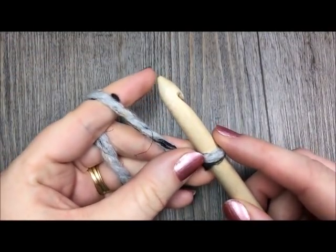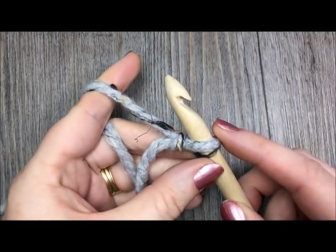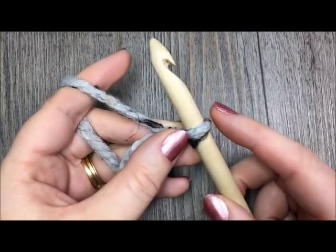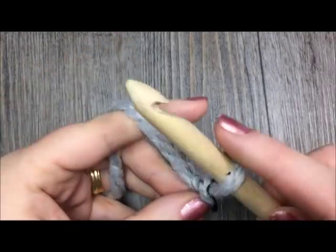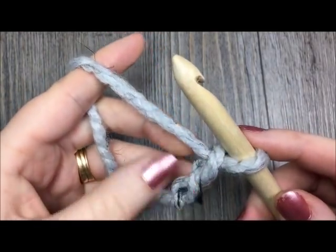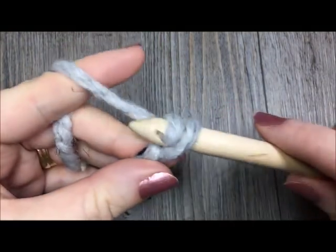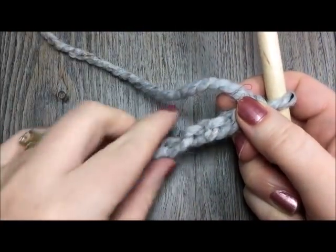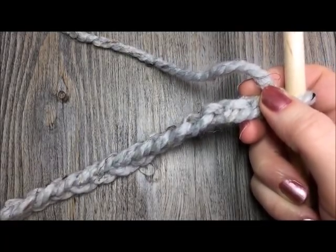If you are working the pattern from the written instructions provided, the link is in the video notes. You are going to begin by chaining 120 chains. Today I am going to chain only about 15. If you would like to change the size of your blanket, you can chain any number of chains, odd or even, and you will add one chain to your starting chain.